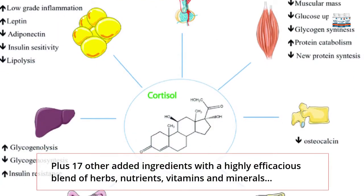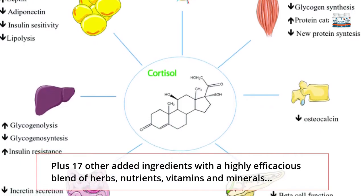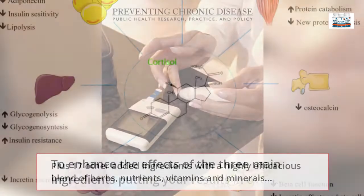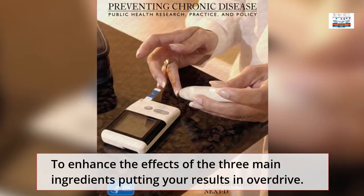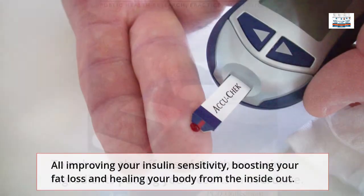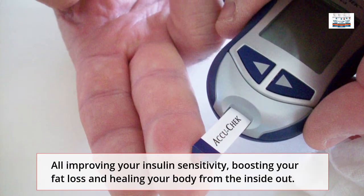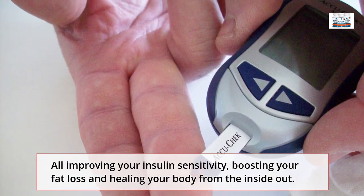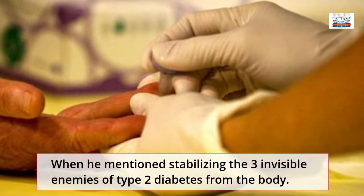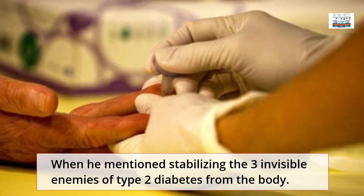Plus 17 other added ingredients with a highly efficacious blend of herbs, nutrients, vitamins, and minerals to enhance the effects of the three main ingredients, putting your results in overdrive — all improving your insulin sensitivity, boosting your fat loss, and healing your body from the inside out, stabilizing the three invisible enemies of Type 2 Diabetes from the body.